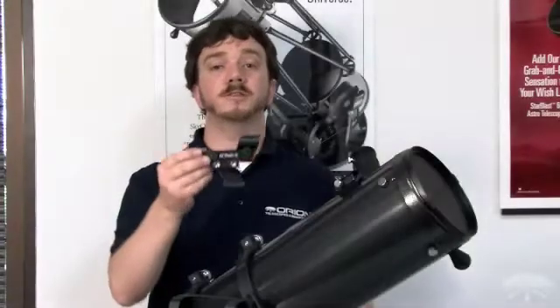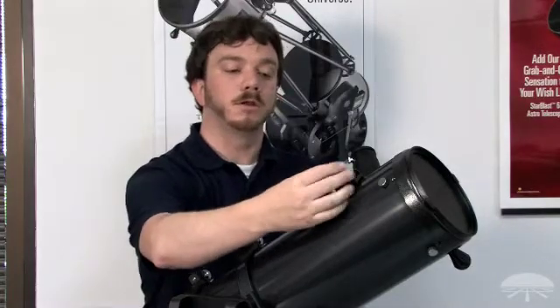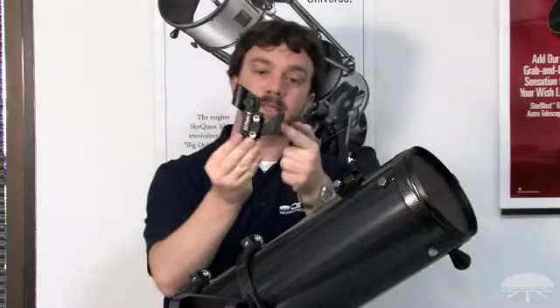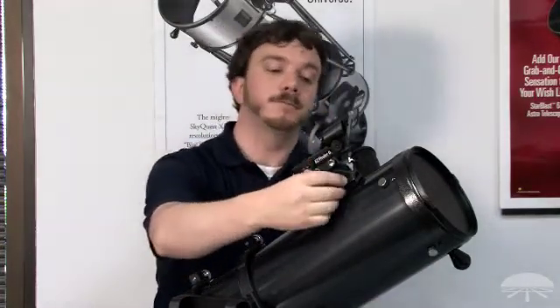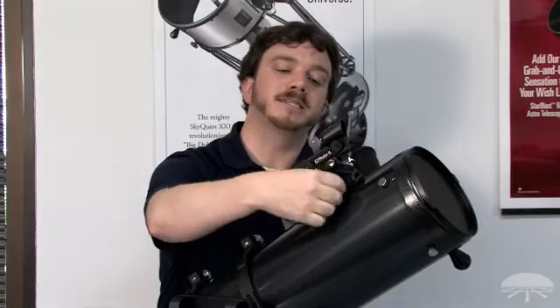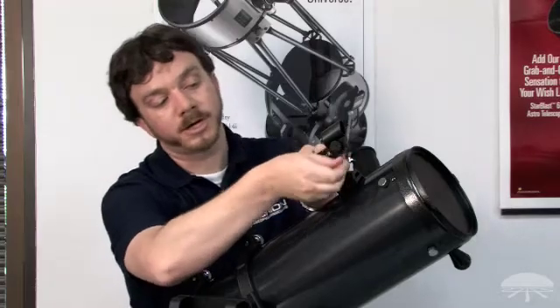To install the Starblast 6 EasyFinder 2 reflex sight, loosen the thumb screw on the built-in dovetail holder on the optical tube. Take the EasyFinder's bracket and slide it into place in the dovetail holder, then secure it in place by tightening down on that thumb screw. Don't forget to remove the battery cover on the EasyFinder for operation.